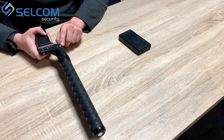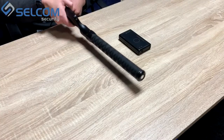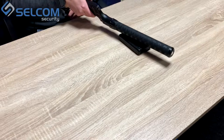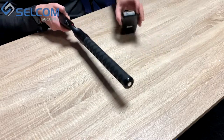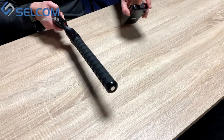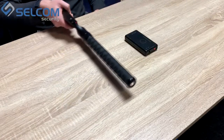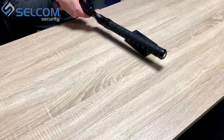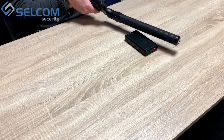Now let's try and test. Nothing happens. Turn on the signal imitator. And we can hear a clear sound in our earphones.